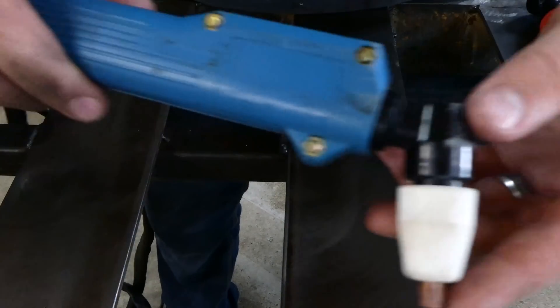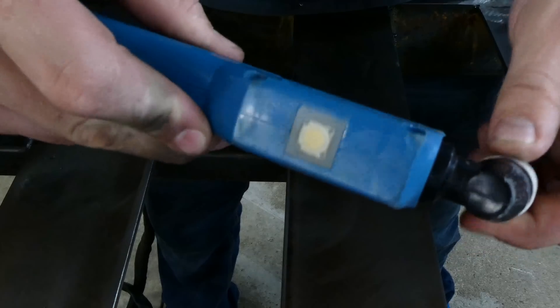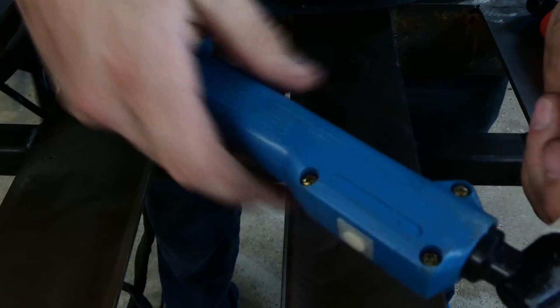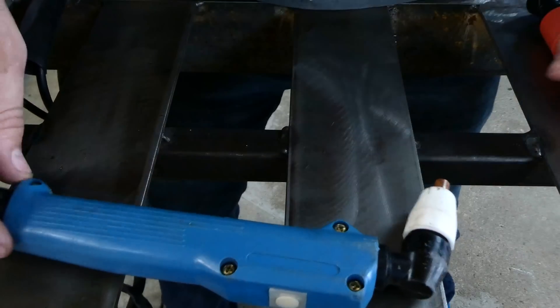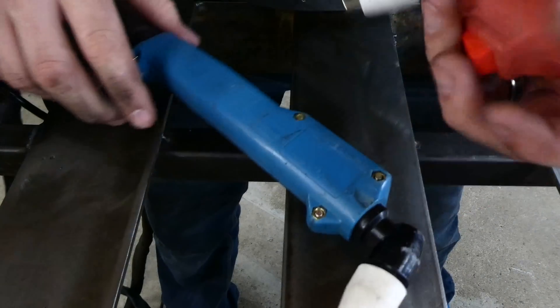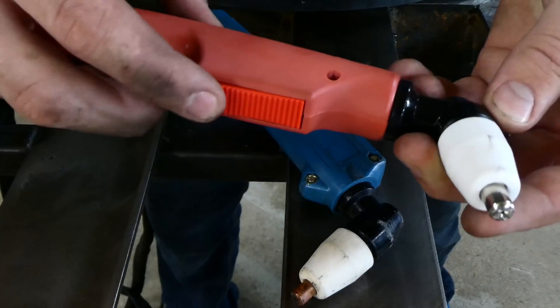This is the original torch handle, and the downside was this button up here because when you're wearing a welding glove you really can't feel it that well. So we're going to go ahead and take this apart to put this new one together onto it, which actually has a pull trigger.